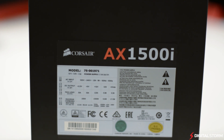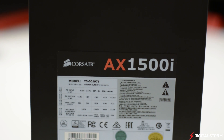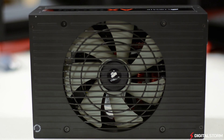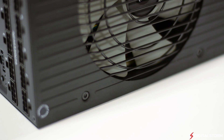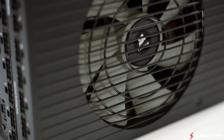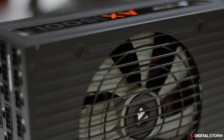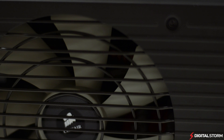Considering the size of the power supply, it's great to see that Corsair went with a fully modular design. As opposed to permanently attached cables, the AX 1500i uses slim straight cables that are detachable so you can install only the ones that you need. This makes for a much cleaner overall build and can help with airflow as there aren't as many cables floating around.